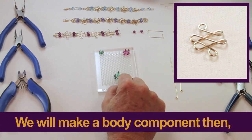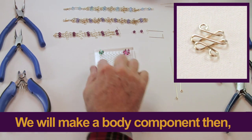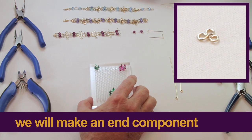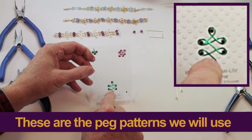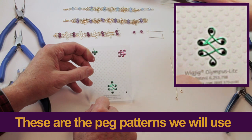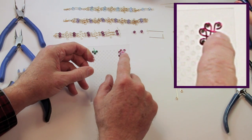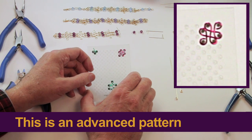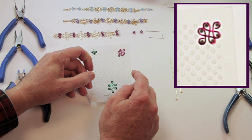What we have to do is make one of these body components and one end component. The peg pattern we're going to use in the bracelet are these two right here. That matches this bracelet, and the pink wire matches that bracelet. So it's the same wrapping technique, just a slightly different pattern — one's on the vertical and one's on the diagonal.